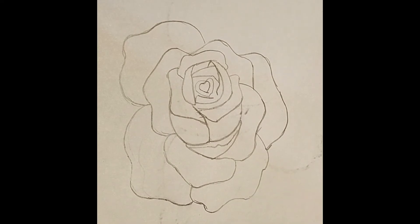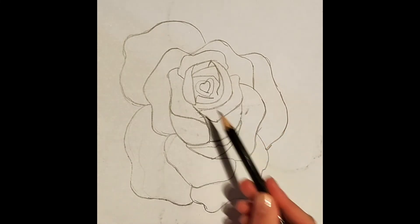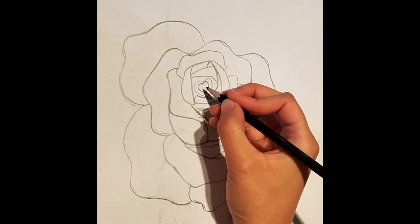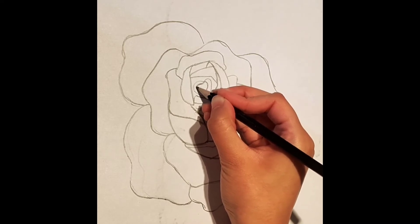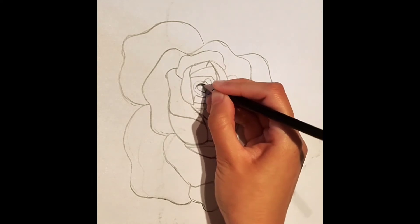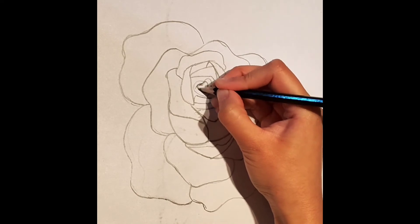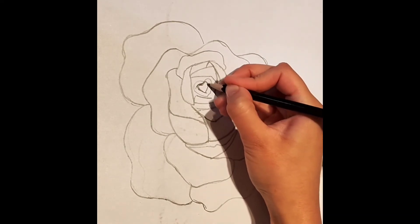Now that we have got our outline of the rose complete, it is time to do the shading. First, we're going to point out all the highlights necessary and here we're going to start off from the center. We're going to draw out this heart again, starting off with very hard pressure on your pencil, creating some dark shadows all the way around. Gradually, you're going to lessen the pressure on your pencil so that way you can create a gradient from dark shadows to light shadows.